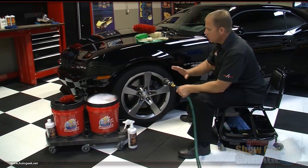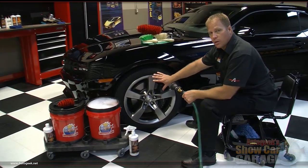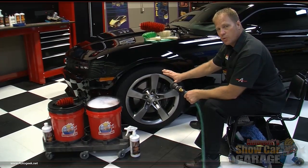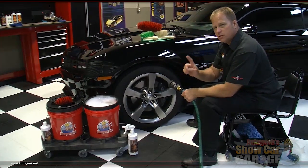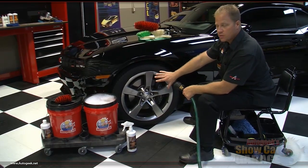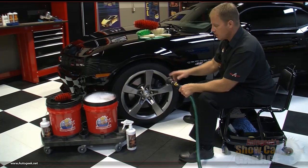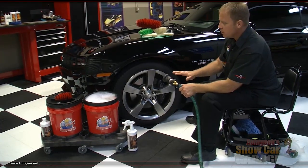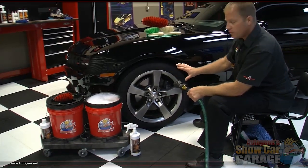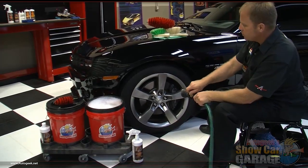Before washing your wheels, you want to make sure they're cool to the touch. You never want to wash a hot wheel — like if you just got done driving and you pull in the driveway with the wheels hot, let them cool down first. Always wash one wheel at a time. Don't go around the car spraying them all down thinking you'll get to them quick enough. The first thing we want to do is take a strong blast of water to wash any loose dirt off the rim and tire and get the whole wheel and tire wet.